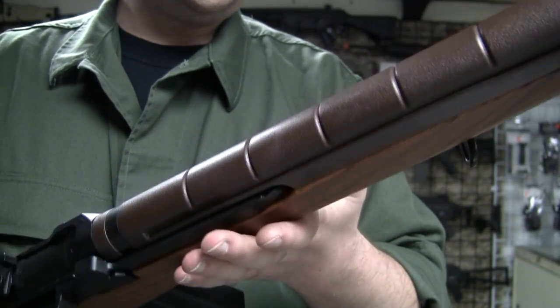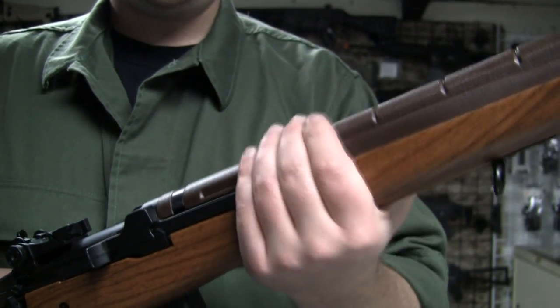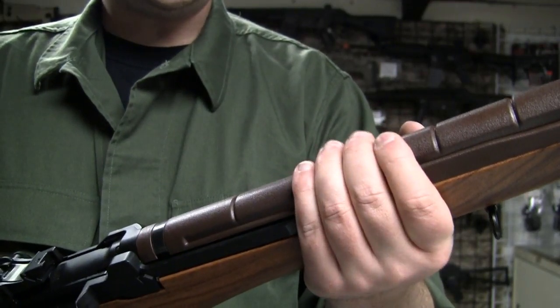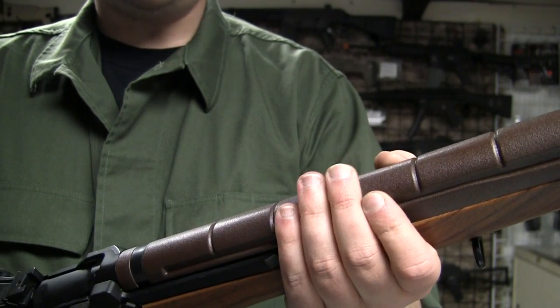A picture of walnut — it doesn't look too bad. It looks better than some of the Chinese real wood stuff I've seen. This is plastic on the early M14s. Some of them had wood, but later on they switched to plastic for the hand guard, usually brown or black.